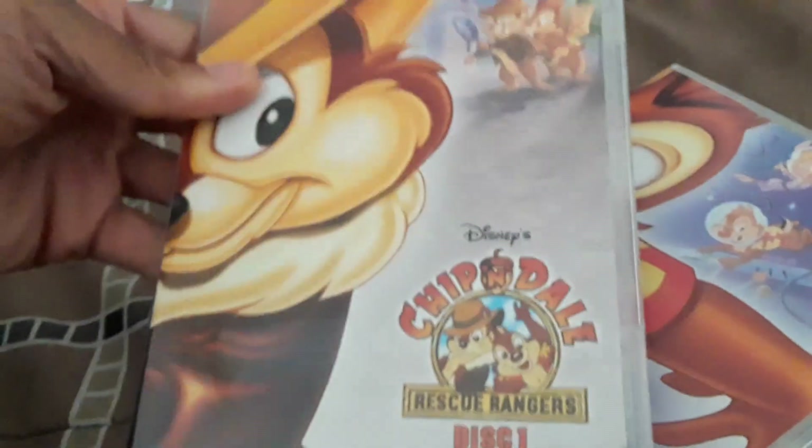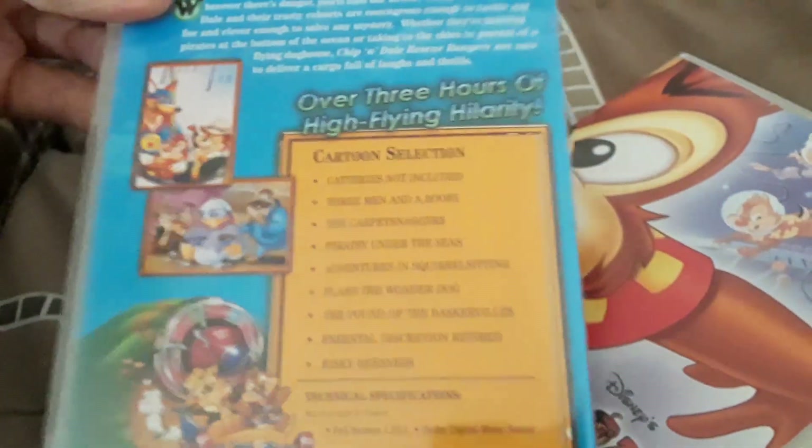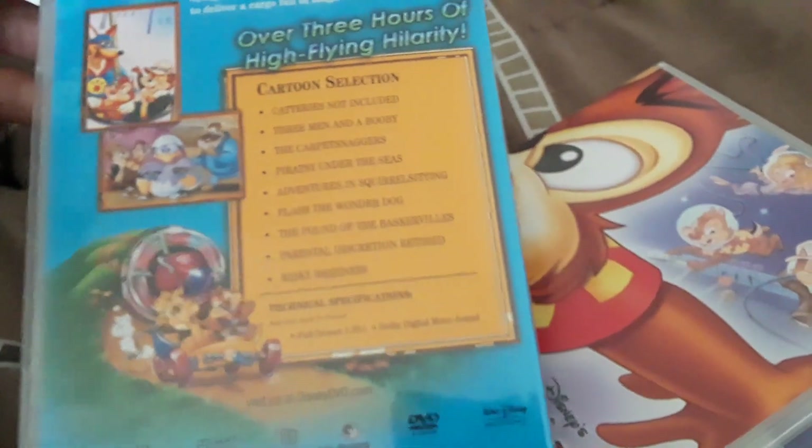I will show you all the backs. The episodes are listed there — you can pause if you want to read them.